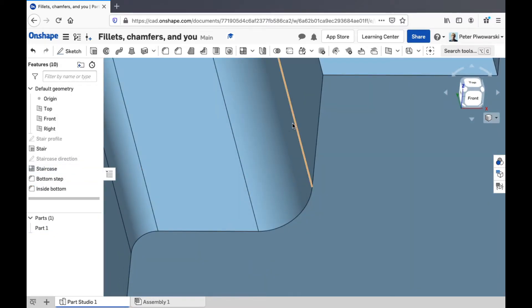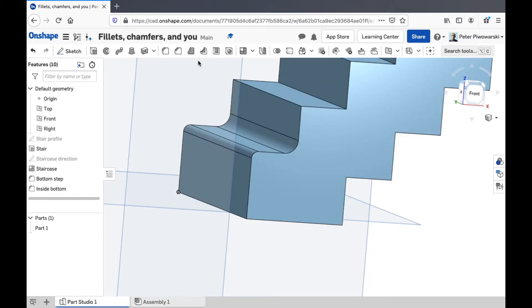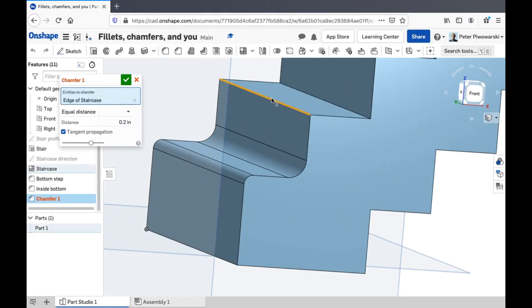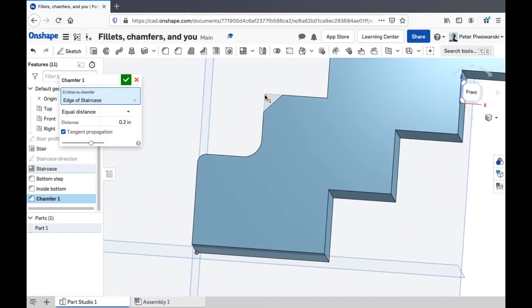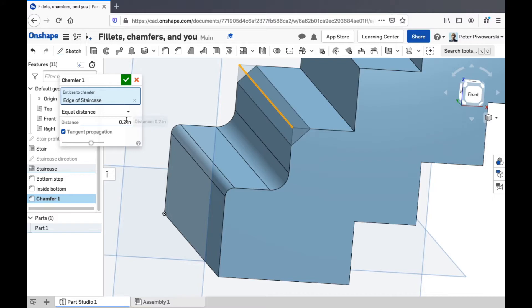My names are probably going to start slipping here as I keep adding more and more fillets and chamfers. Chamfer is really similar — you just pick that and you can chamfer an edge and it just chops a little bit off like that. And you can make this distance bigger to make it cut off more material, or less material to make the edge sharper.